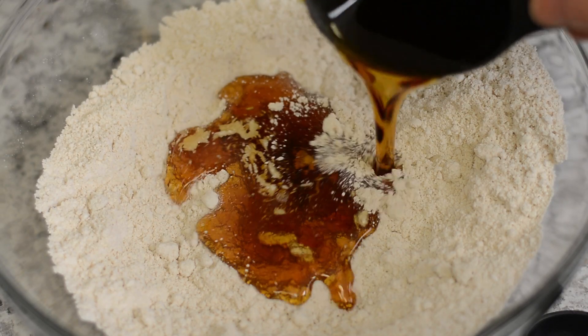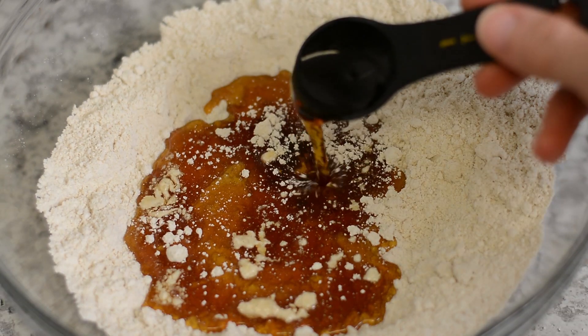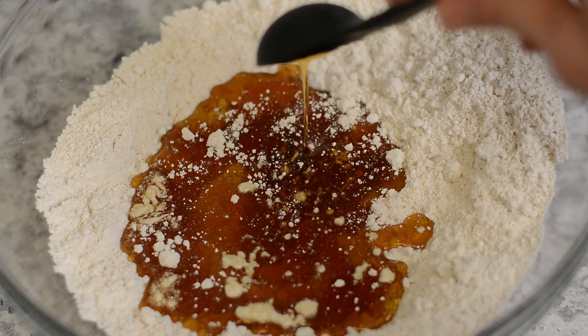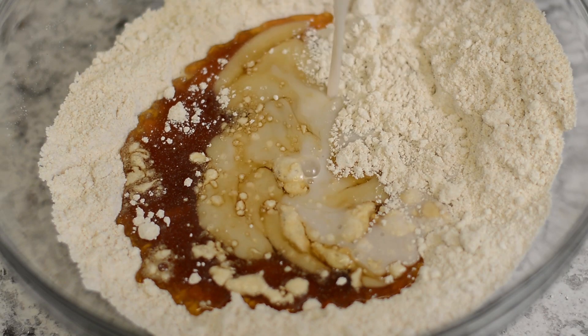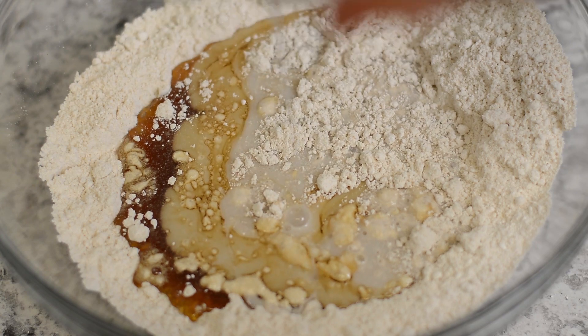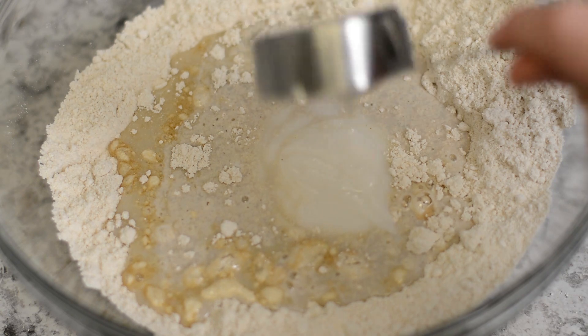In the same bowl add 1/2 cup plus 2 tablespoons of pure maple syrup, 1/4 cup plus 2 tablespoons of cashew milk, and 1/4 cup plus 2 tablespoons dairy-free vanilla yogurt.